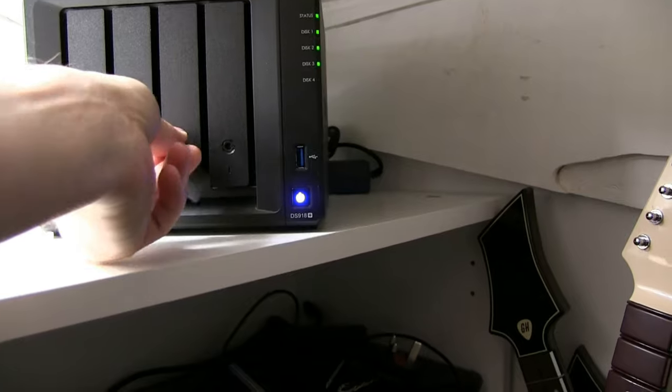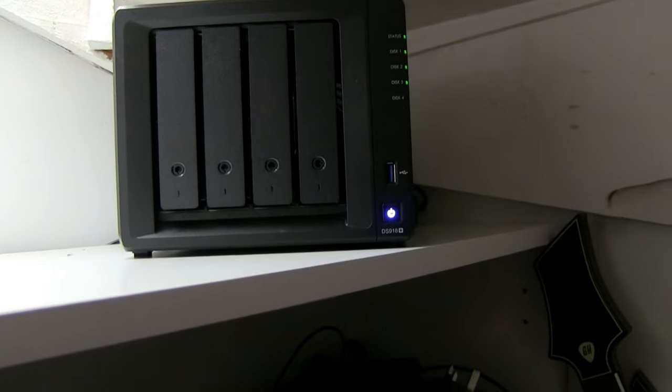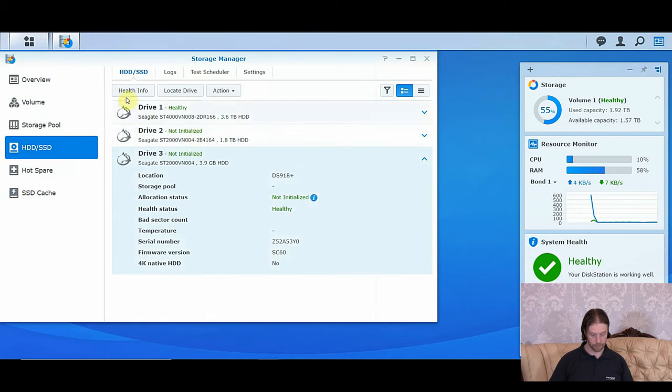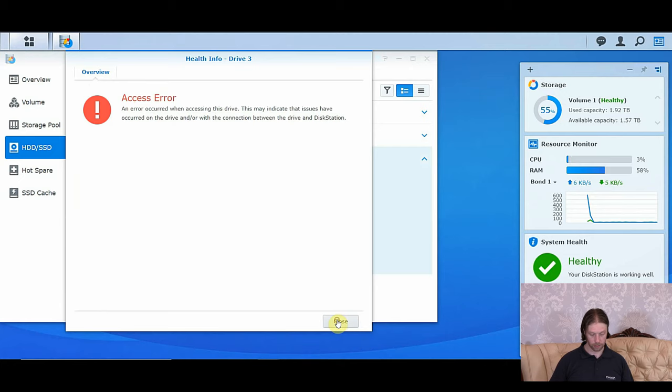I'm going to lock these drives in so I can't accidentally pull them out. And we'll now look at the screen. It's looking like we might have a DOA drive — I've got some extras so I'll be swapping it out, but I need to do some further tests. Drive 2 is saying it's healthy just by its initial settings. Drive 3, on the other hand, if I come to health info, it immediately comes up with an error. So I'm going to pull that one out again. It wasn't just badly fitted — I think there's a fault with it. We did hear a click when it went in, so it looks like a dead on arrival drive.